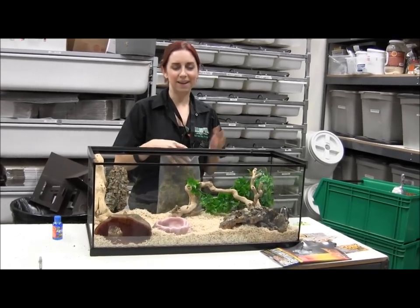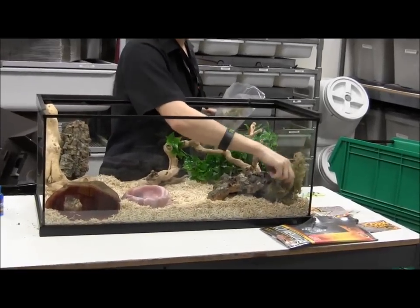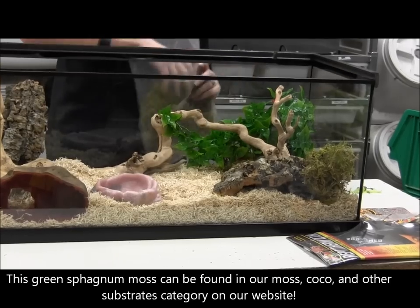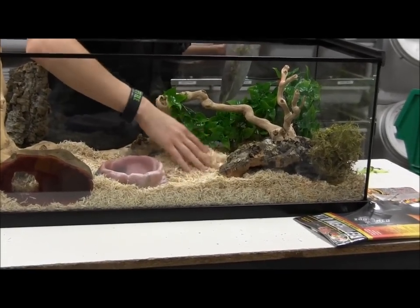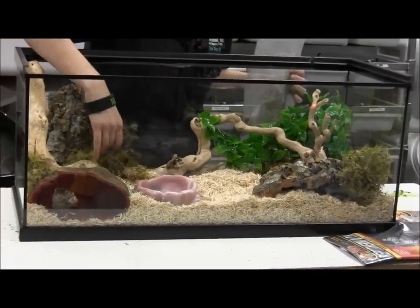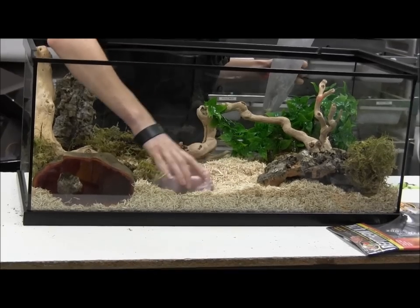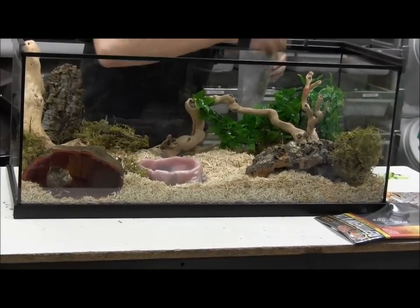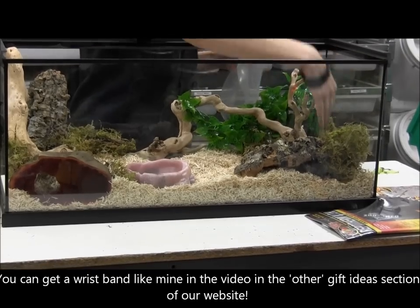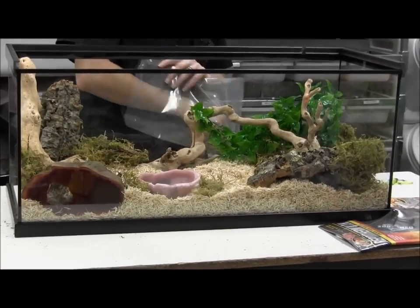The last touch is to add just a little bit of sphagnum moss to make it look a bit more like a display tank and mimic the woodsy appearance of their natural habitat in North America. It's not a perfect naturalistic recreation — how many places in the wild have shredded aspen as substrate — but a little moss just makes it look more natural. If you want to increase humidity during shedding, just get the moss wet and it'll help with humidity while it's damp, then dry out and look nice and natural again.